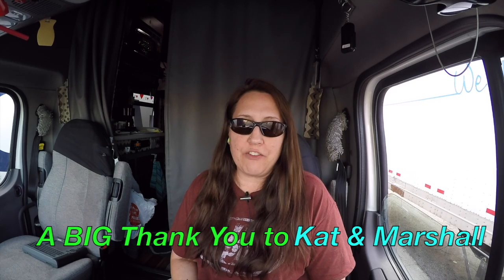I want to give a big shout out and a big thank you to our great friends Catherine and Marshall, who run for FedEx. We're really great friends with them — you might have seen the video where we hung out over New Year's in Barstow and went go-karting. I asked Catherine if she would do a brief video on their Thermo King unit to give y'all an idea of how it works and what it looks like, and she was kind enough to put a couple of clips together for us.